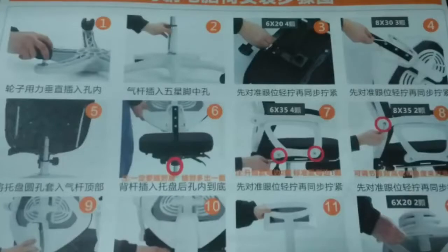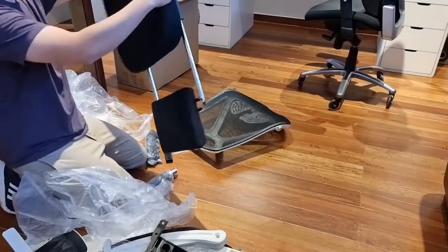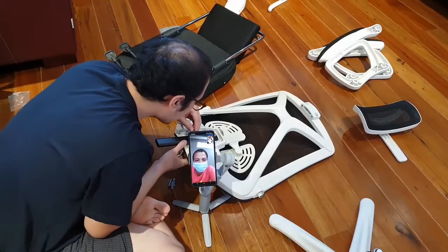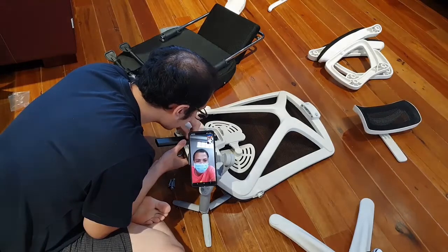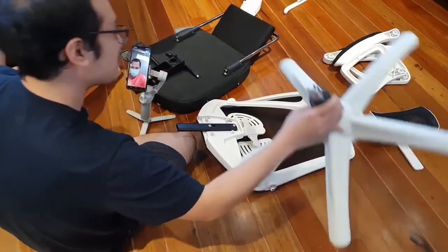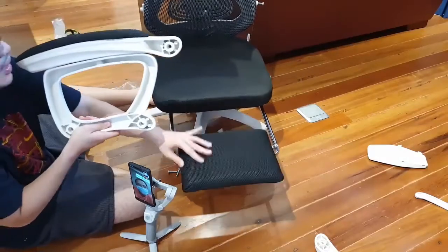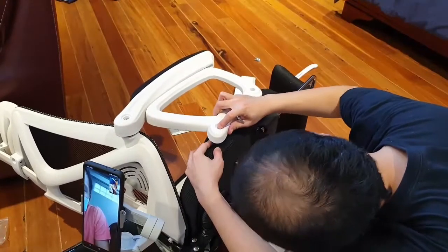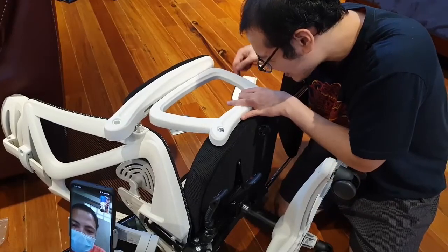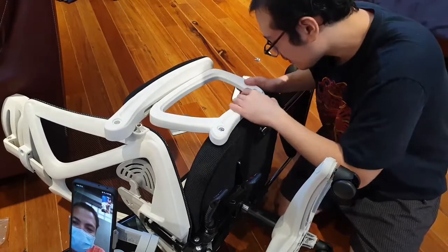Surprisingly, the instructions are in Chinese with only a single image to guide you for each step. I tried working with it for another half hour and decided to do the nuclear option of video calling them. Their crew was very patient as they talked me through it step by step. Some parts were tricky — even with the correct screw and part, angling them so the screws could go into each hole proved difficult. I had to take out all the screws sometimes and try again. The trick was to screw some of them in but not tighten them all the way, giving the part some wiggle room to put in the other screws.